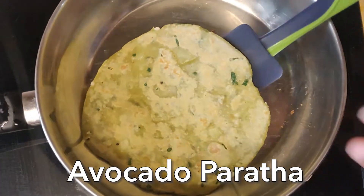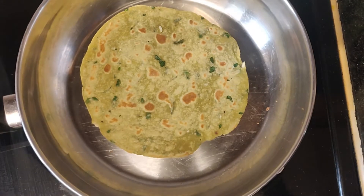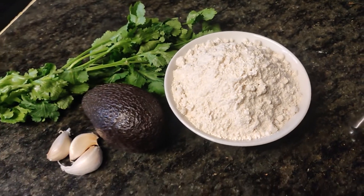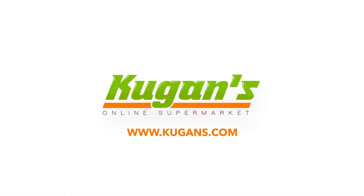This is how to make avocado parada. All these ingredients can be bought from Kogan's online supermarket.